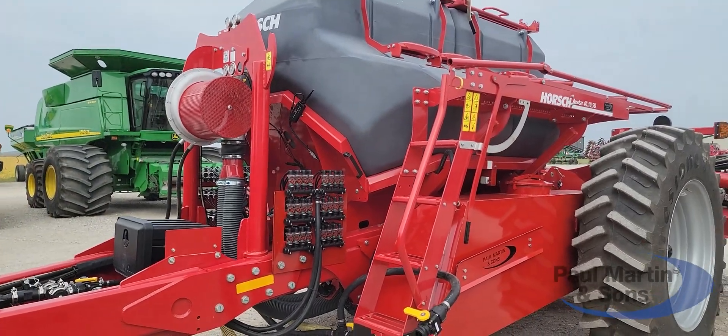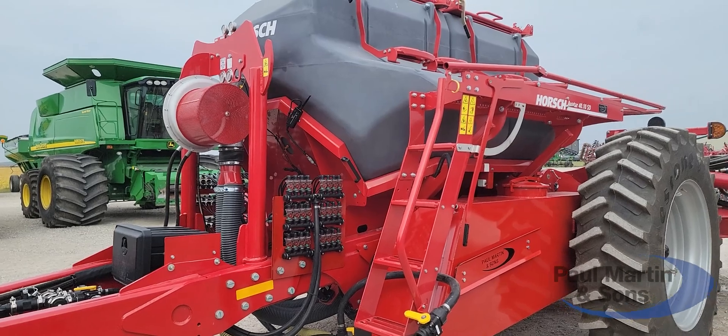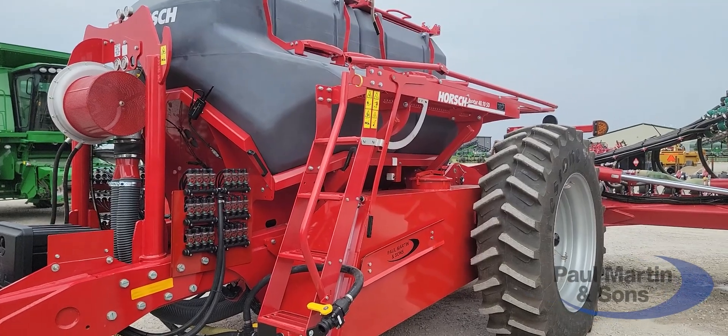Guys really like the versatility of the machine — the different types of crops that it can plant: wheat, soybeans, cover crops, and we can even apply fertilizer with this machine as well.